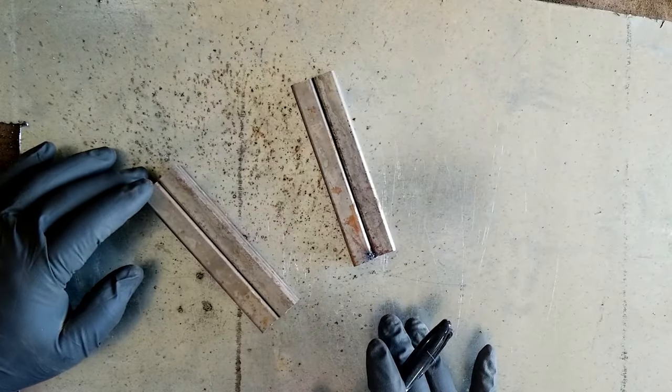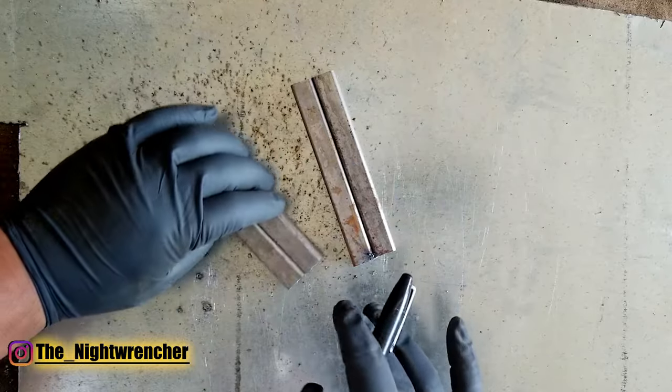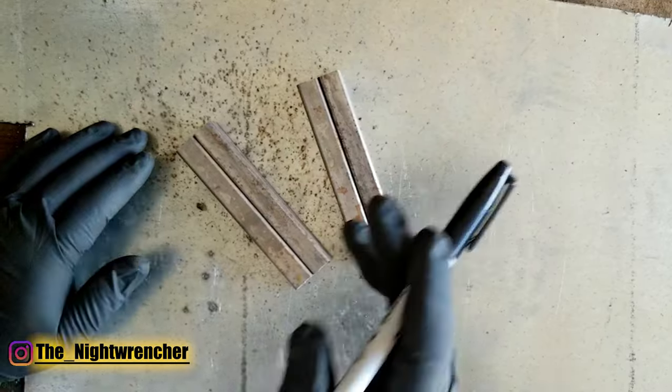Welcome to the nightclub guys. It's your host the Night Wrencher. Today we're going to be looking at two different welding methods: one's going to be the straight through or the stringer, and the other way is going to be the weave or the wave.